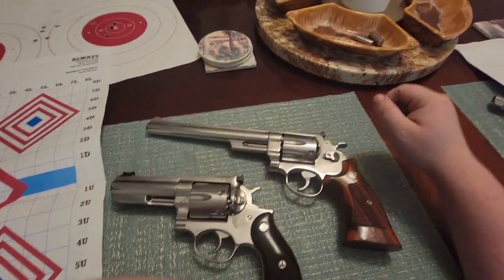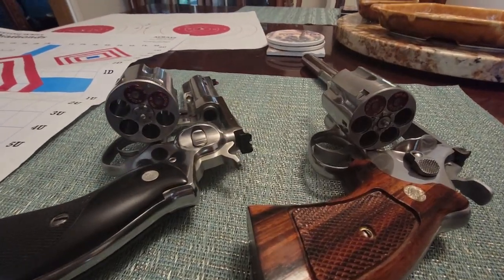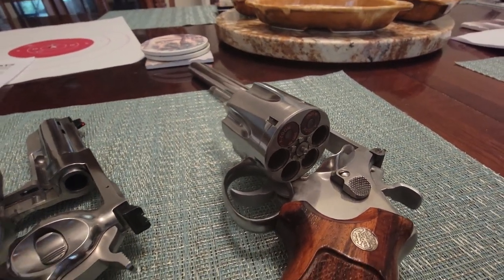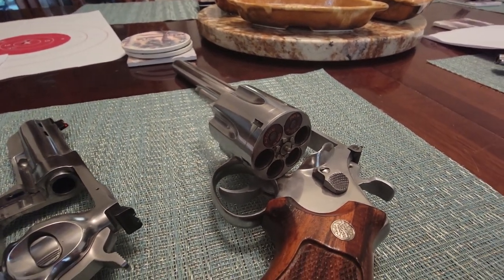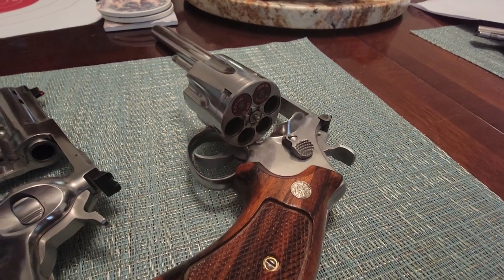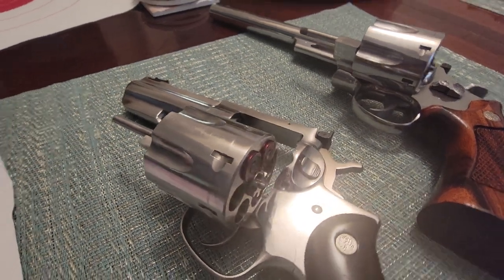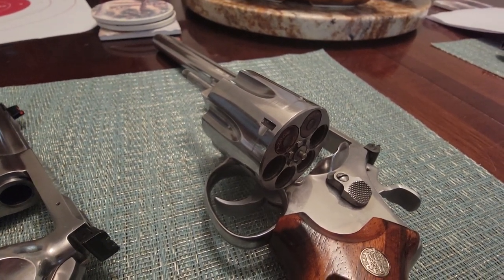Both of these guns have been safety checked — the only thing in either one of them is snap caps. This is what you're looking at with the old-style Smith & Wesson recessed cylinders. The only gun in modern-day America that has recessed cylinders is the Kimber K6S series. Here is the Ruger Redhawk with the non-recessed cylinders, and you can see how it kind of sticks out. I do prefer the look of the Smith & Wesson recessed cylinder.